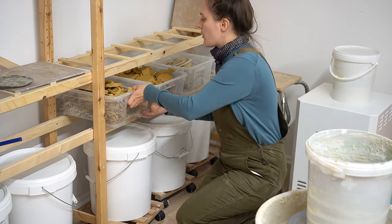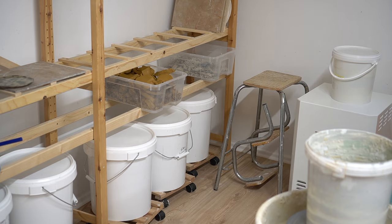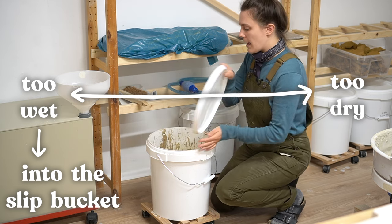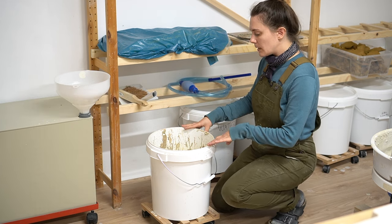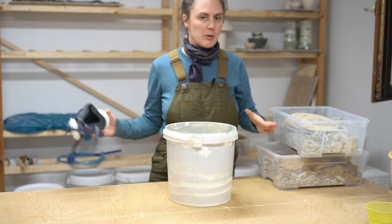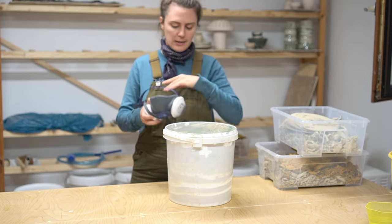I'm going to grab my reclaim bucket and two dried out clays. I also need my slip bucket — this stores everything on the wet side of the spectrum: throwing water, slip, anything wet. I'll be adding this to the dry stuff. You'll also want a respirator because pouring dry clay into the bucket will create a poof of dust. I've got my window open right next to me, and I'll try to pour carefully to minimize dust.